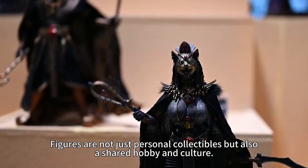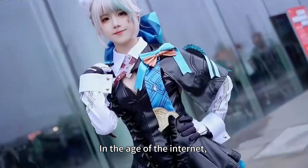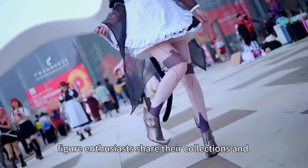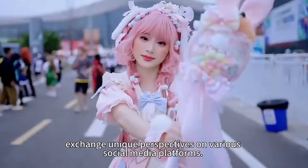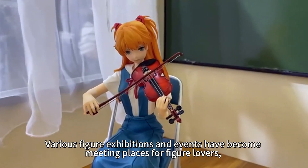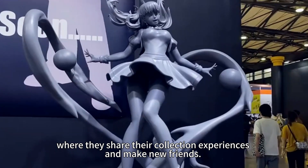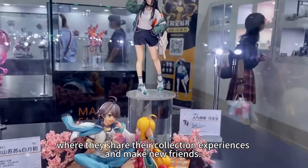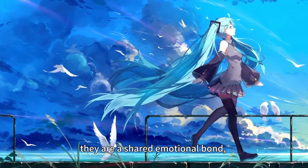Figures are not just personal collectibles, but also a reflection of hobbies and culture. In the age of the internet, figure enthusiasts share their collections and exchange unique perspectives on various social media platforms. Various figure exhibitions and events have become gathering places for figure lovers, where they share their collecting experiences and make new friends.